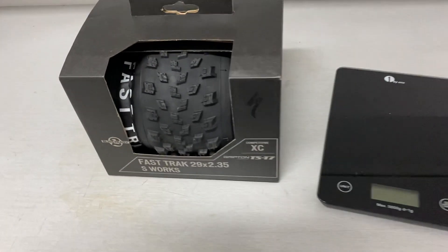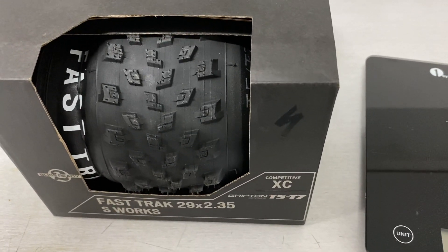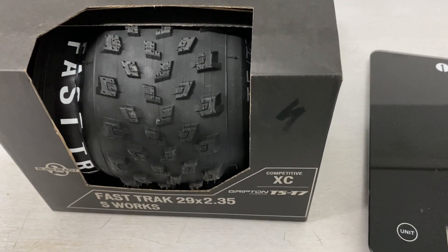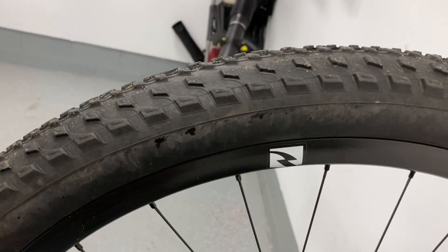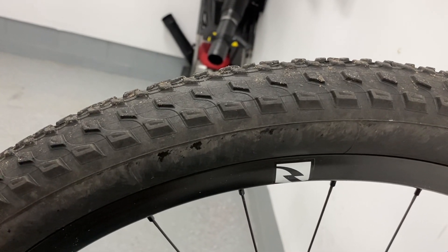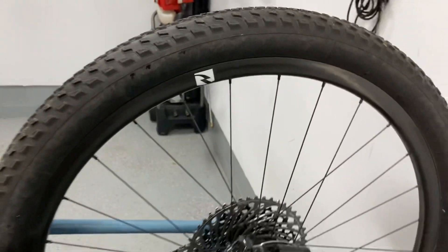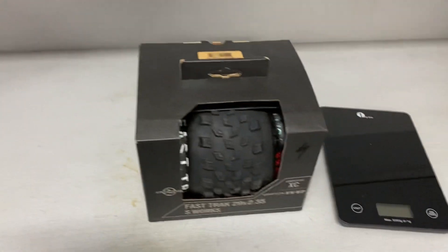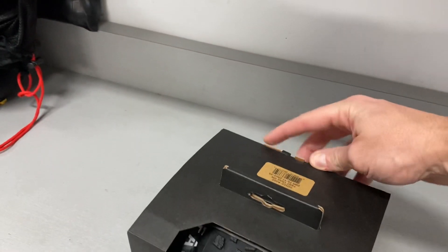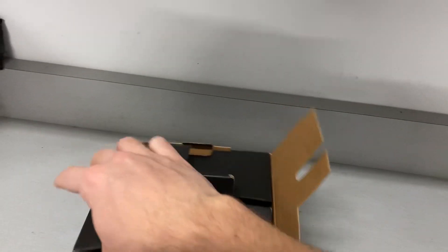Just looking at the tread design, it's definitely a lot burlier. The shoulder knobs look a little sturdier — more of a block design opposed to a very short, thin shoulder block. These tires are very fast rolling and I've been impressed with them. I'm hopeful this will be a great front tire, and saving over 200 grams on the rolling weight is pretty significant.